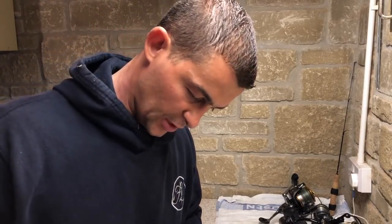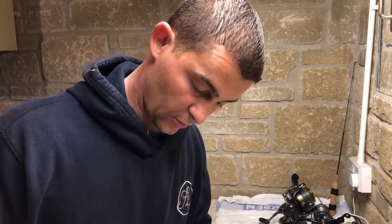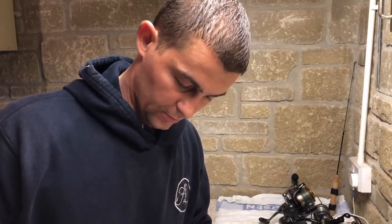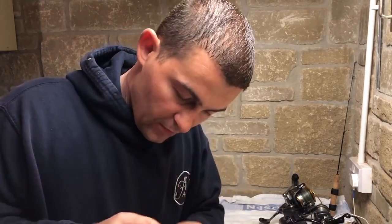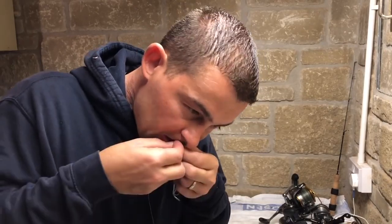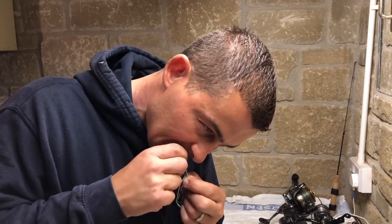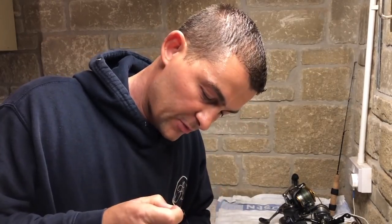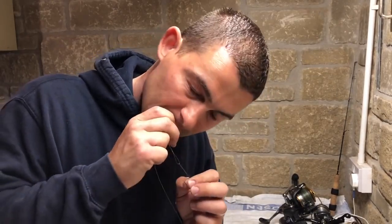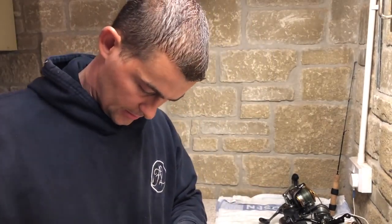If you're fishing for things like turbot, use a bigger hook — a 1/0, 2/0, even a 4/0, and they'll still swallow it. But if you're going to fish for flatfish it makes sense to go smaller, because you can catch big fish on small hooks but you can't catch small fish on big hooks. That's my logic anyway.